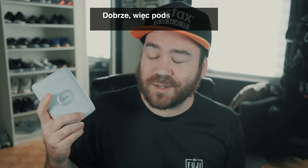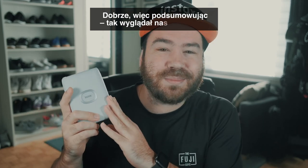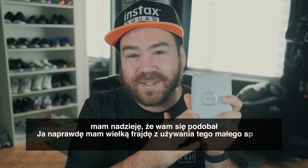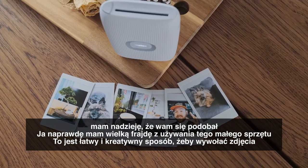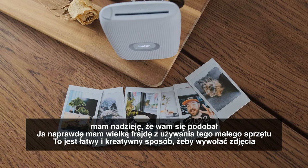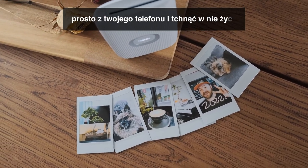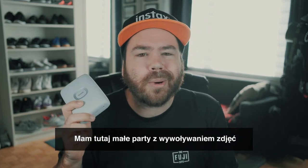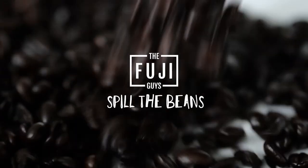That wraps it up for this unboxing and look at the Instax Mini Link 2. I hope you enjoyed it — I certainly enjoyed this little device. It's a very easy and creative way to get your pictures out of your phone and bring them to life. Now I'm just going to have a little print party. Thank you.